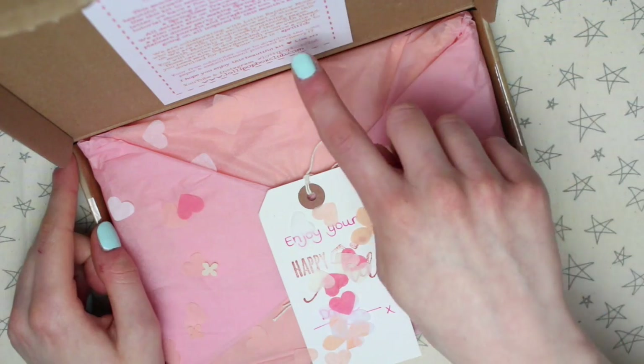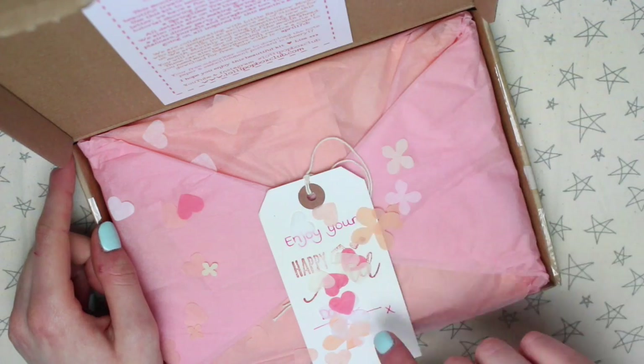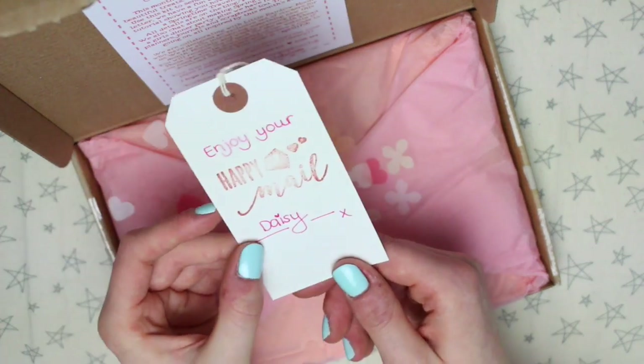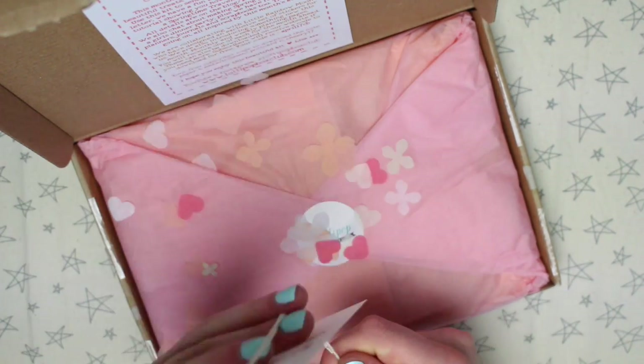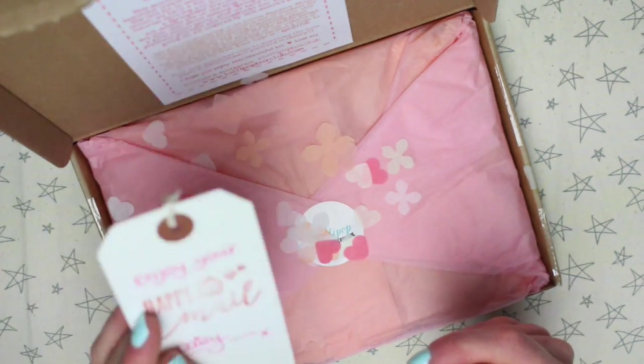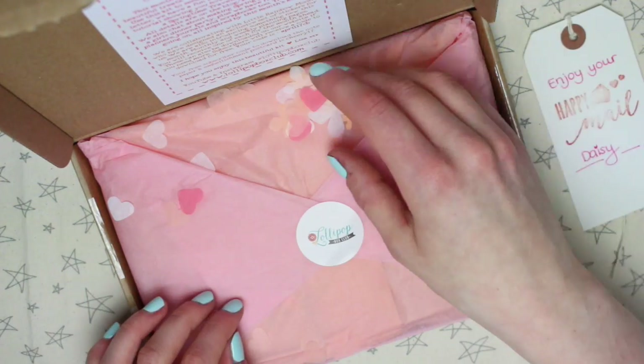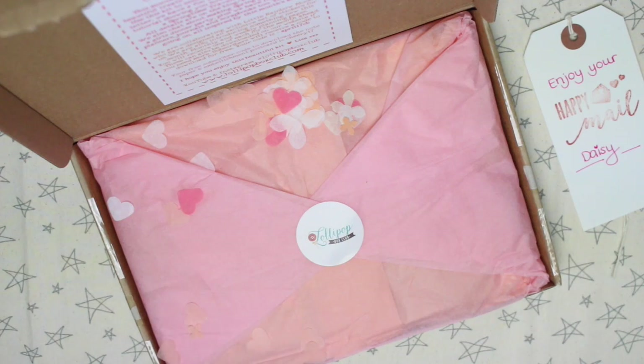Like always when you open it up, you have the info sheet stuck on the lid and then a little tag which says "enjoy your happy mail" — and obviously it's got my name on it, but yours will have your name on it. Lisa does personalise these, which I always think is very impressive especially with how many she has to do. And then we have a load of confetti, which I try to keep and reuse.